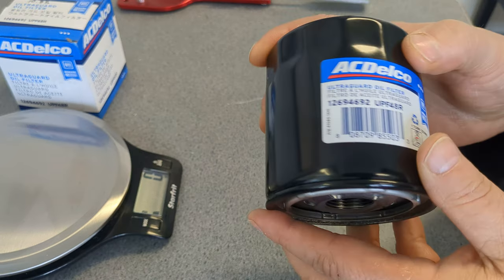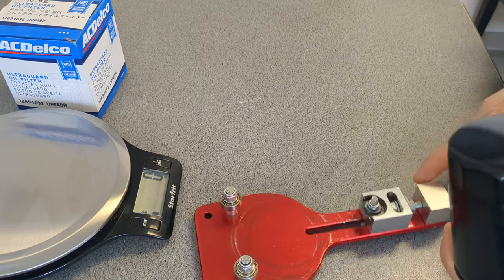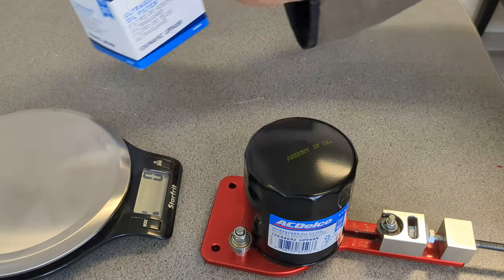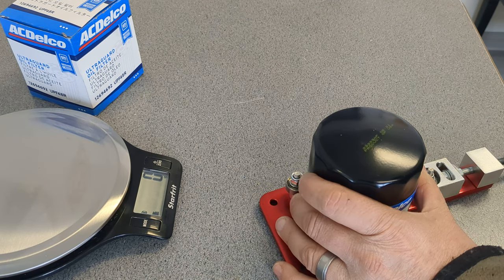This thing does feel awfully heavy. This filter at Rock Auto cost me $10.85 for the filter.